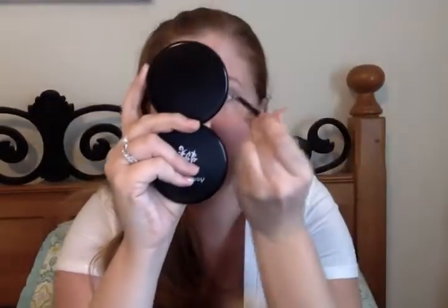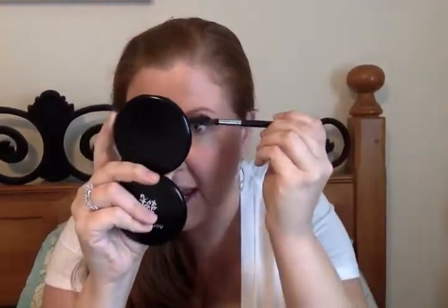I brush up to get the color into my eyebrows. Then I take my handy dandy brush and brush my brows again to get it to blend in, because we don't like our eyebrows to look like we penciled them in — we like them to look natural. I'd already done this eye, so I'm just going to finish it, and there you go, eyebrows using all unique products.